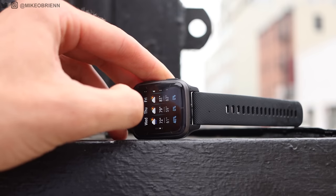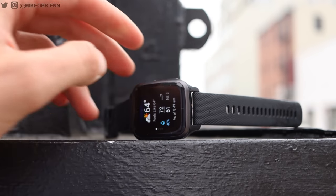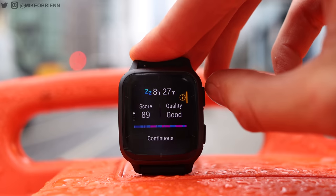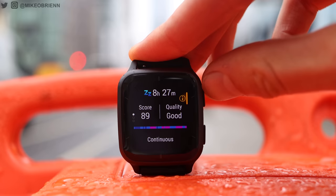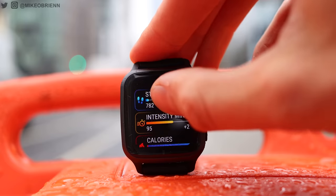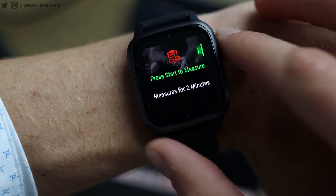Unfortunately this is missing a barometric altimeter, which means you won't have stair tracking, and if you're going on a hike it really won't track elevation for you. I think that is a little bit of a letdown — it seems like something that should be standard. Additionally, we do have a sleep score now, which is very nice to have instead of digging into your sleep analytics — you just get a simple score. We still have a lot of the same classics on here: body battery, heart rate monitoring, stress tracking, and your health snapshot, which gives you everything in one spot.